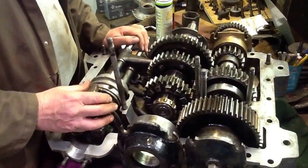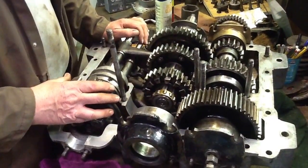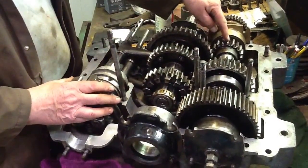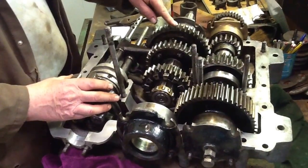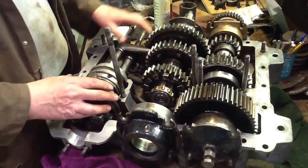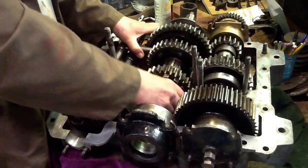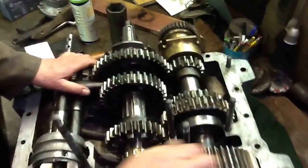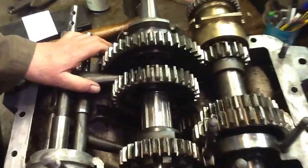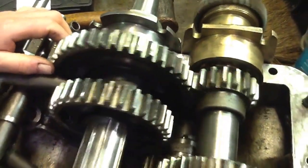Most gearboxes work under the same system, whereby numbers of teeth on a gear mesh with gears with other numbers of teeth, which gives you a ratio. In this case, doing what you would have done with the gear lever — putting into first — you can see that the small gear turns a lot more times than the big gear. This is first gear.